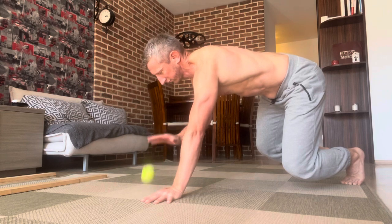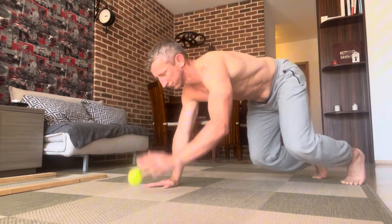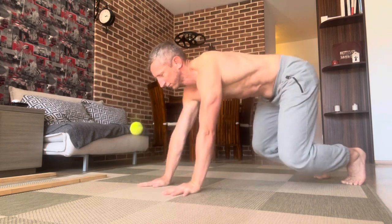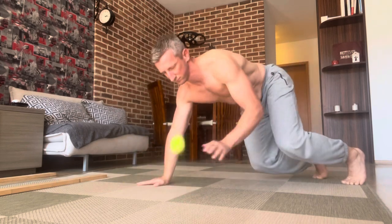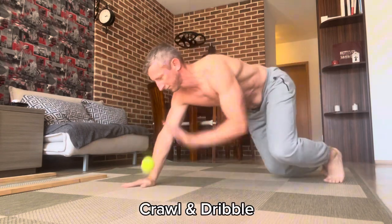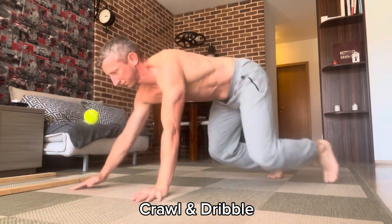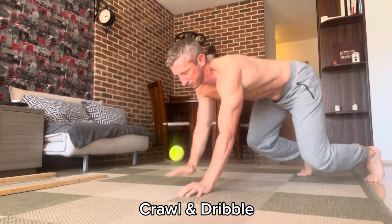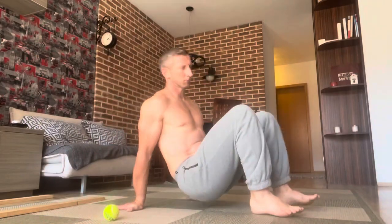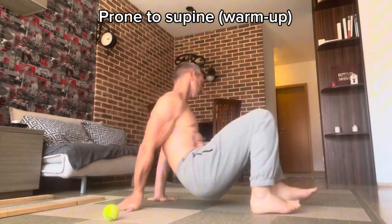Mix it up right, left — going faster now. Change the pace for more stimulus, moving forward and backwards, going from static to dynamic. We always want to dominate the static before we go dynamic.